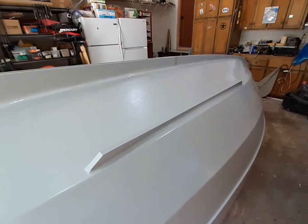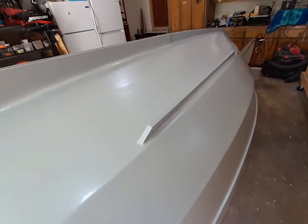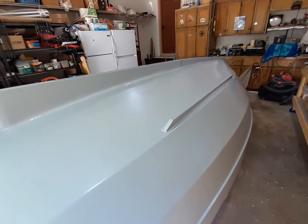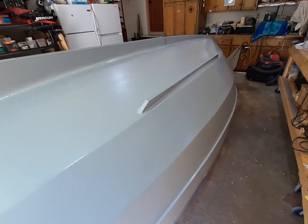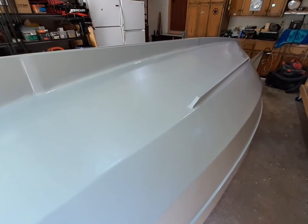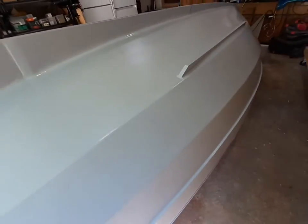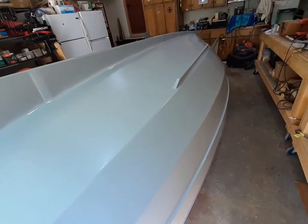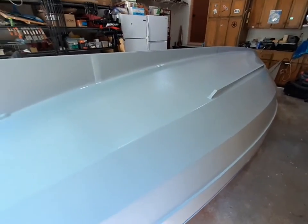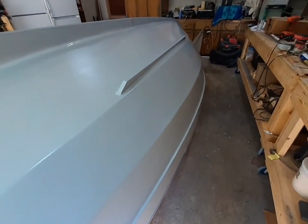This is the second morning of priming the boat. I started yesterday morning with nice cool temperatures in the garage, about 72 degrees, and I've got the second coat on. It's been a long time coming to get paint done — there was just so much sanding, filling, and fairing, and trying to get everything looking good to get to this point.